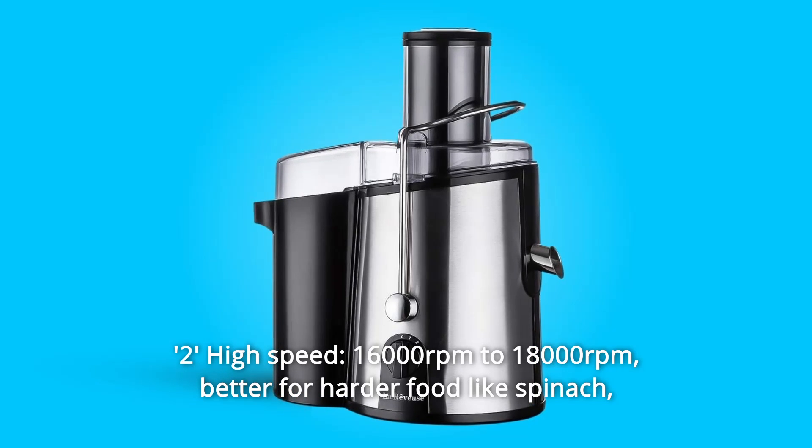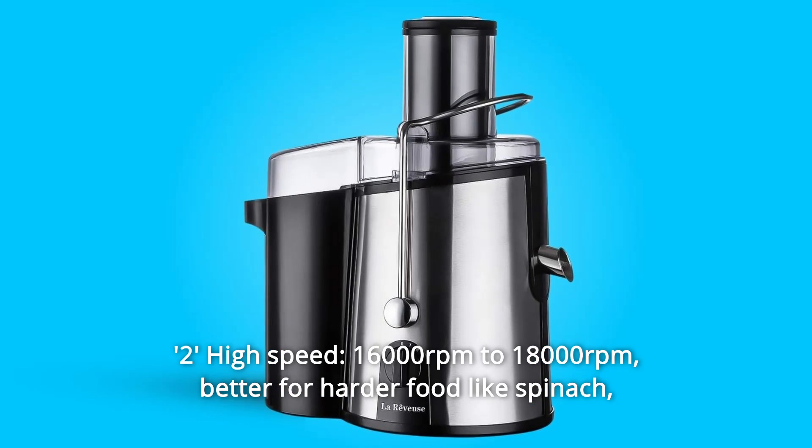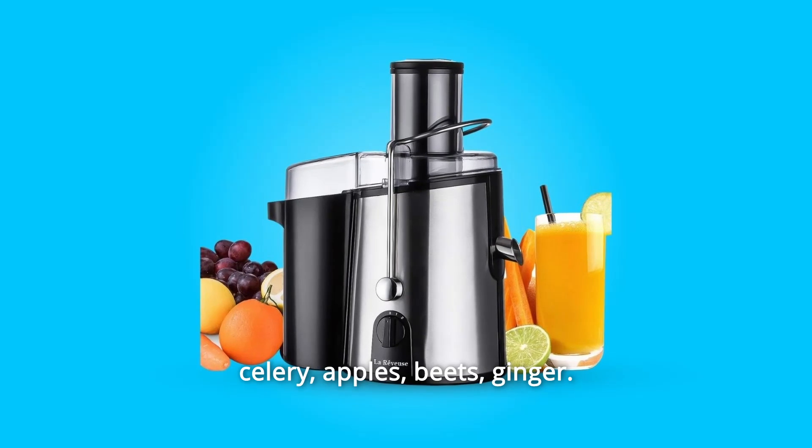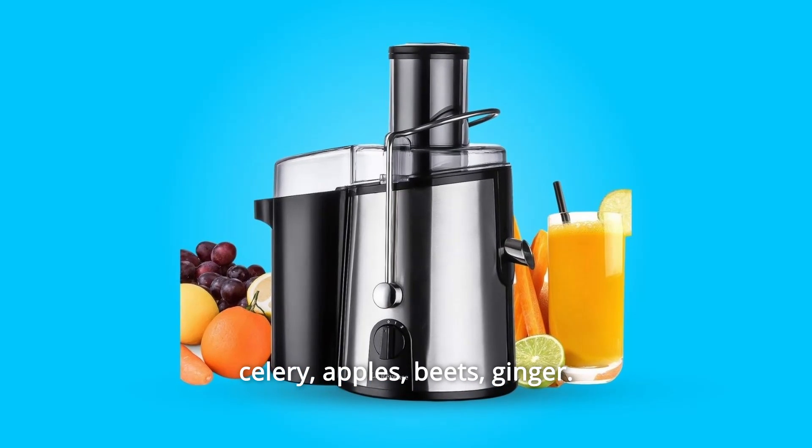The high speed, 16,000 rpm to 18,000 rpm, is better for harder food like spinach, celery, apples, beets, and ginger.